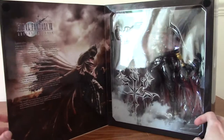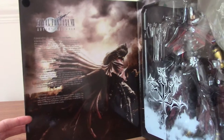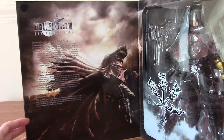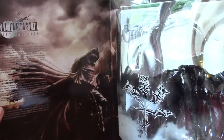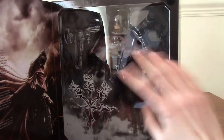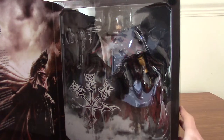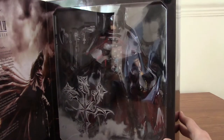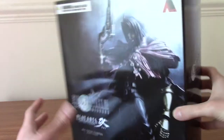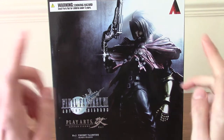That did not open as smoothly as I anticipated. Inside we can see some really cool artwork of Vincent kind of staring out into the sunset. And of course we have the figure himself, along with a detailed plastic window. So yeah, he comes with a couple of accessories — guns, obviously. I'm going to go crack this open, and then once he's out we'll actually take a look at the figure. BRB.